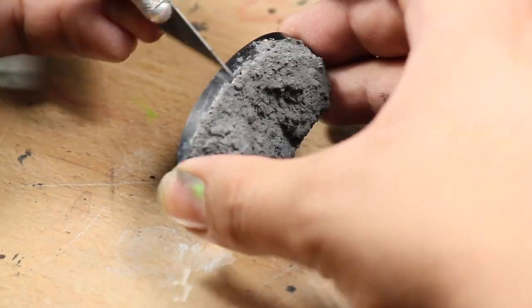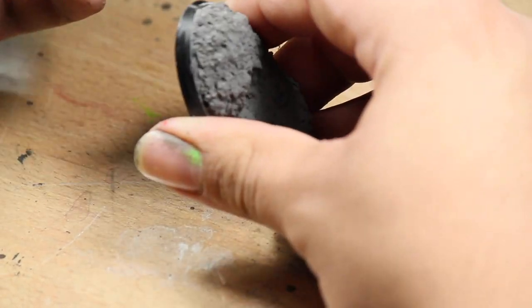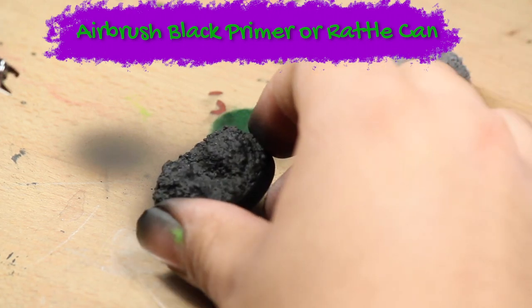I left that to dry overnight and then cleaned up the edge of the base with my hobby knife. Next I primed the models black — I'm using an airbrush, but you could also do this with a rattle can.